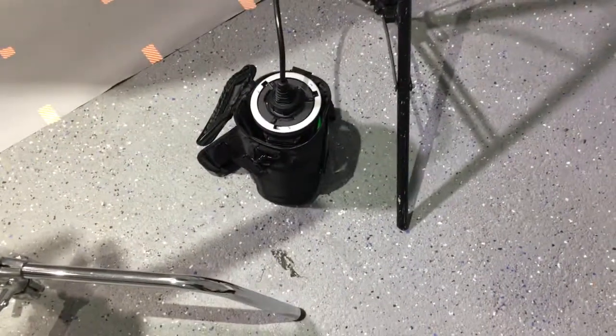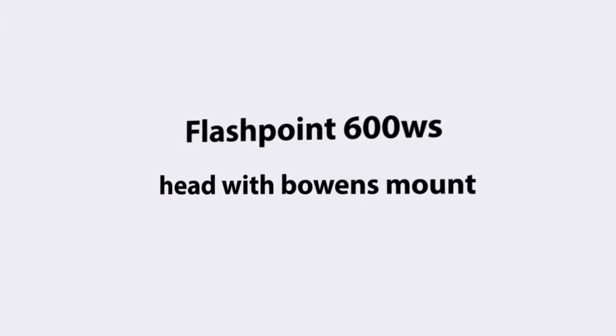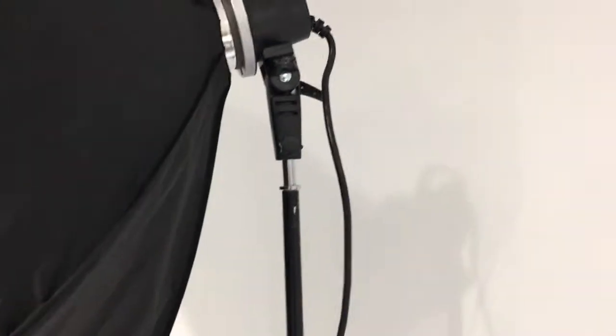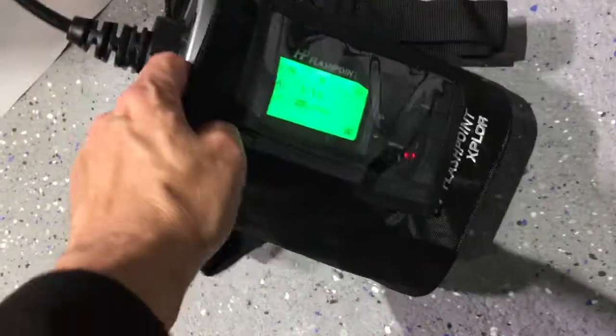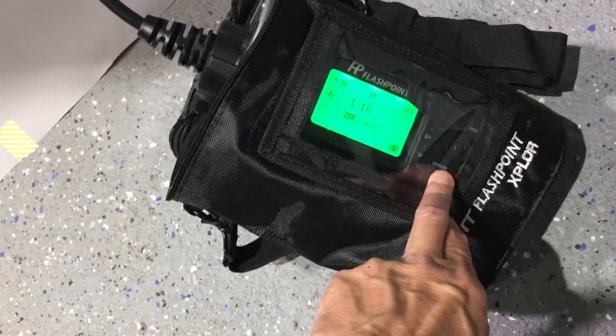Hello! I just got my flash foot extension for my AT600. I tell you, this is like the best thing I've ever bought. I love it. It's connected here and it's got something to hold it tight, but it's awesome. I just got it, I was playing with it, testing it, and it's freaking awesome.